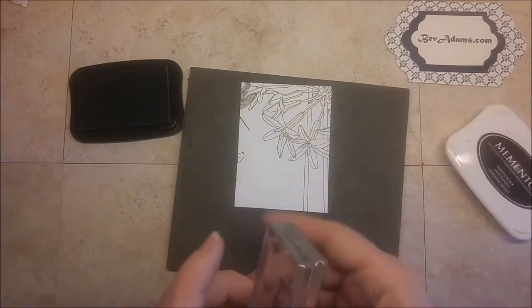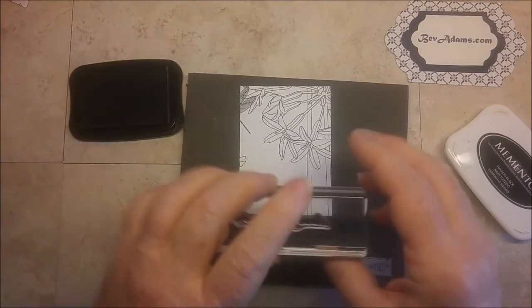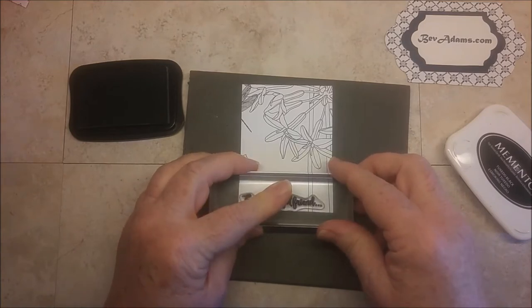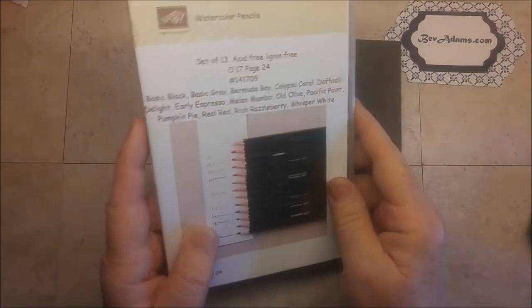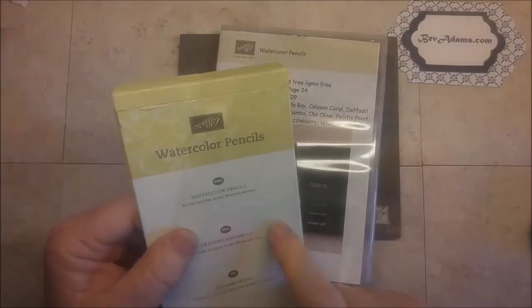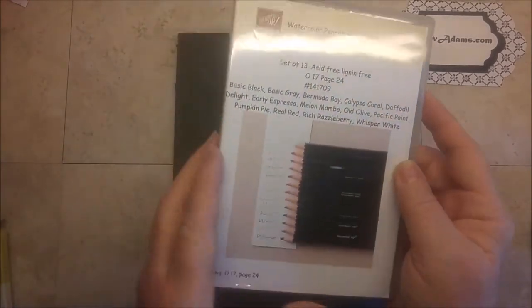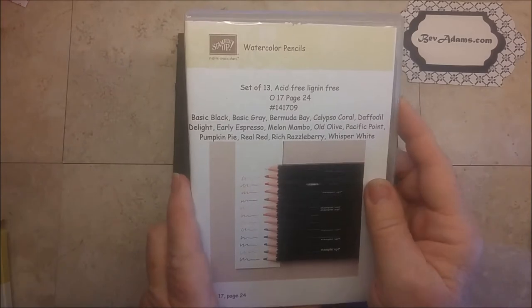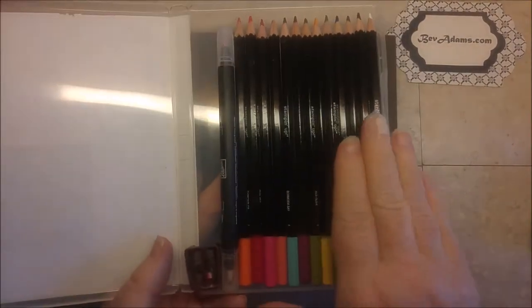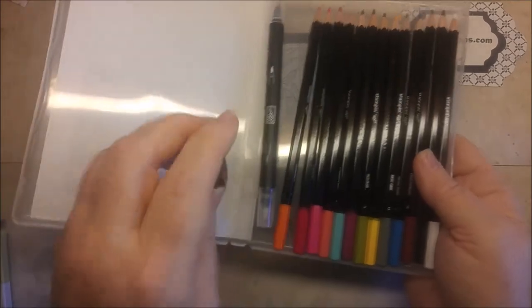I'm using Memento Black ink. This is a photopolymer set, so I've got my stamping mat. I'll stamp down here where it's most open. Then I'm going to use my watercolor pencils — this set came out with the Occasions Catalog in a box, but I have put them into one of our standard stamp cases. I have a label you can print off my website, and it's large enough to fit the whole set of pencils, a blender pen, and a small pencil sharpener.